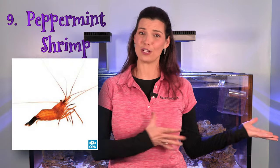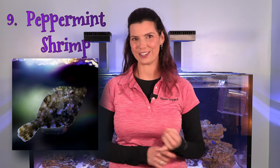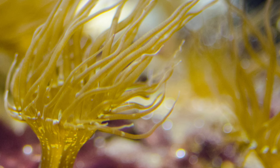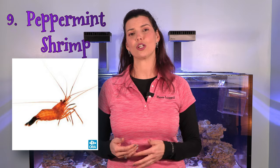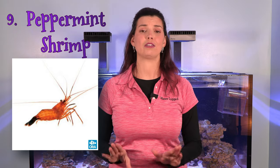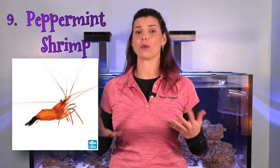The ninth invertebrate on my list is the peppermint shrimp. Just like the aiptasia-eating filefish and copperband butterfly from the fish video, peppermint shrimp — if you get a group of them — are going to help take care of aiptasia in your tank. One important note about the shrimp on this list: make sure you do your research before adding them. There are fish that are known to eat ornamental shrimp, and you don't want to add a peppermint shrimp or cleaner shrimp only to give your fish an expensive snack.